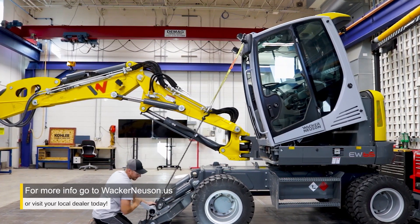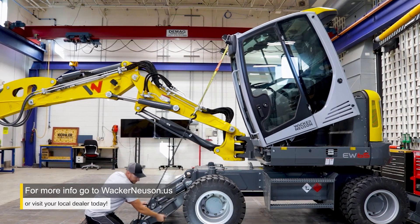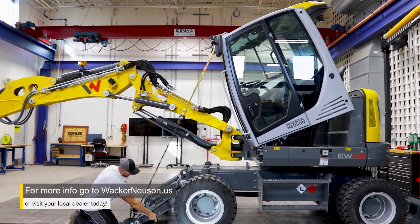For more information on this or any other product, please visit your local Wacker Neuson dealer or go to wackerneusen.us today.